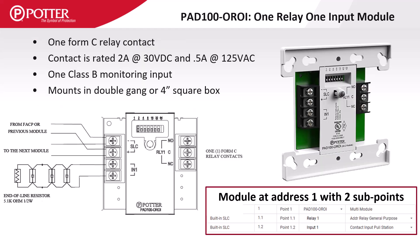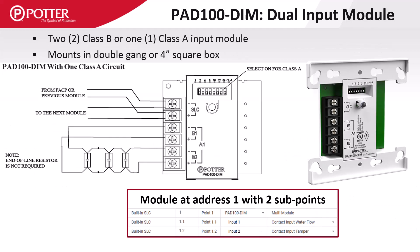The OROI provides one relay and one Class B monitoring input, both of which are independently programmable. The DIM dual input module's IDC circuits can be wired either in Class A or B. When wiring in Class A, the DIP switch labeled CLA is turned on.